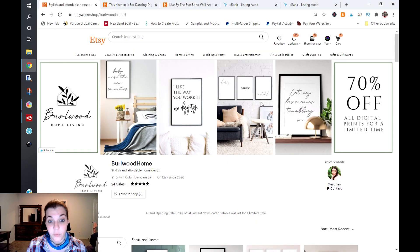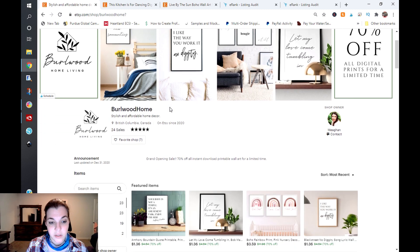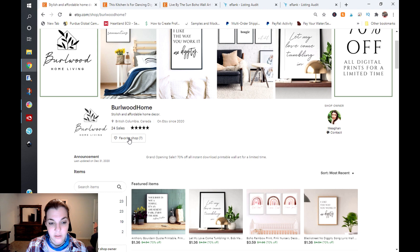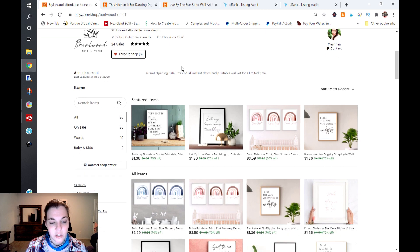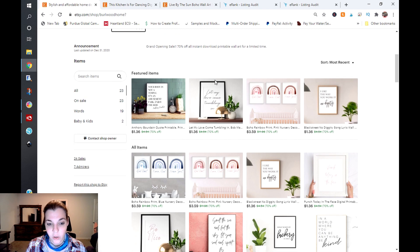I do really love the way this banner is — you're showcasing your work and it's on some really nice mockups. You've had 24 sales and you've been on Etsy since 2020. It looks like you opened your shop at the end of December. You're having 70% off all instant download printable wall art for a limited time, and you have your shop sections set up with words, baby, and kids. You may want to consider expanding that a little bit more.